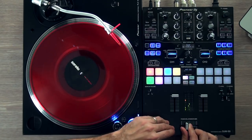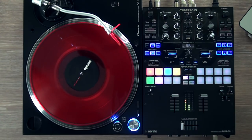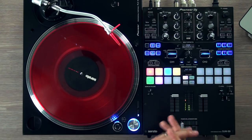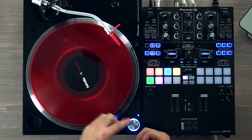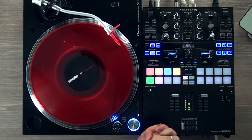This is the DJM S9 Pioneer DJ, working here with Serato DJ. You can connect two units, as we've already mentioned in other videos. We've also talked about the pads. Now we're going to talk about the effects bank and the loop.